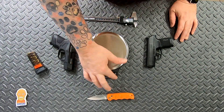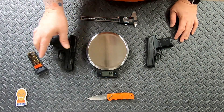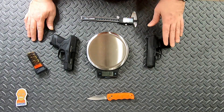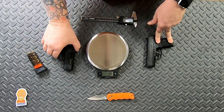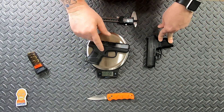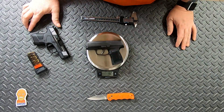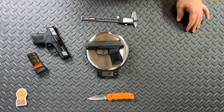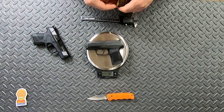Let's take a look at the unloaded weight of the two of them. Obviously loaded up, the P365 is going to be heavier because it has four more rounds of ammunition in it. The unloaded weight is 19 ounces for the Mossberg and 18.5 ounces for the P365, so there is a slight weight advantage to the P365.